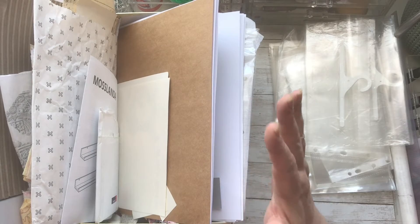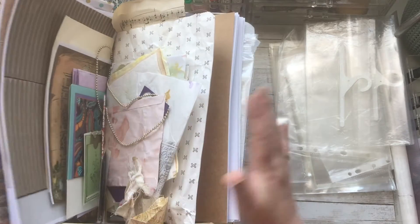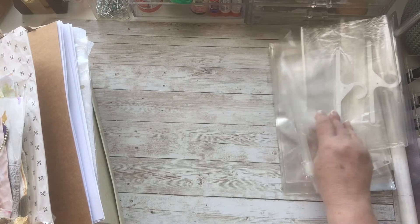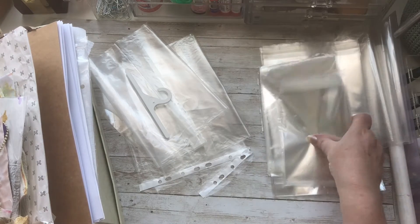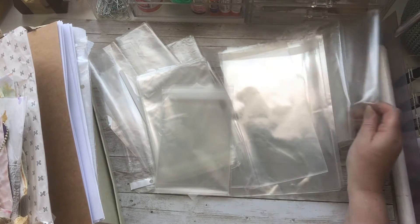So what I'm going to do is sort through all of this, and I've got a selection of bags — some cellophane bags and some plastic wallets — to sort it into.